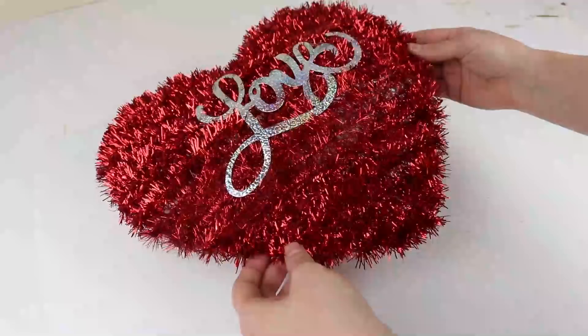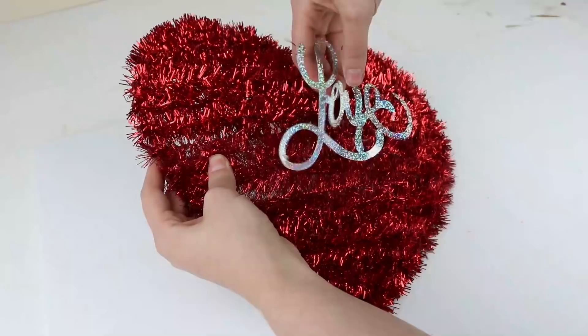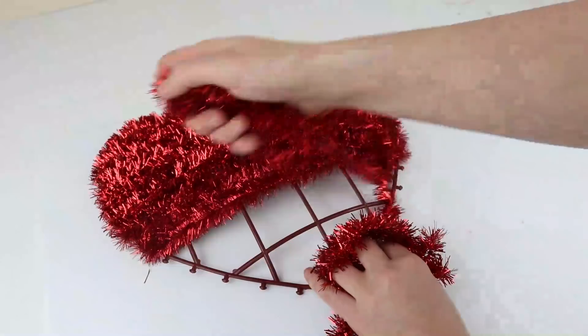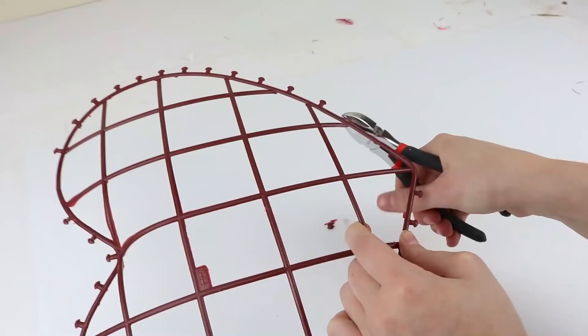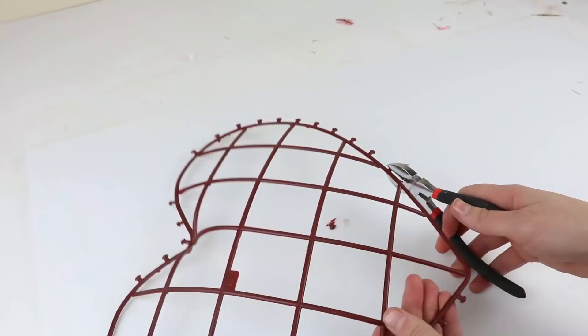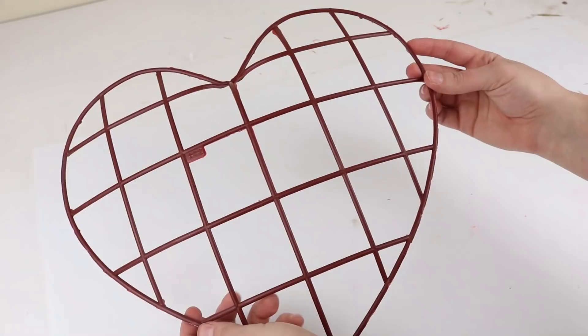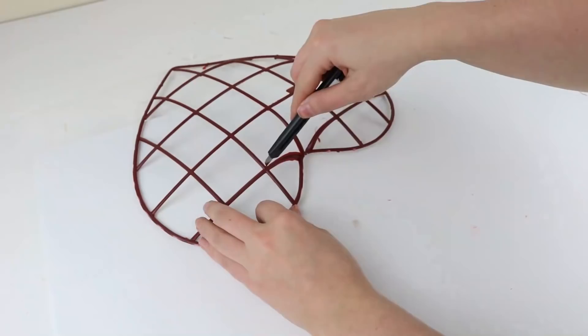For the heart, you'll grab one of these signs also from Dollar Tree. Then take off the sparkly love sign on the front, and also remove all of the red wire on the front. You'll be left with notches on the side that you'll need to cut off. When that's done, there's a couple more things to razor off — a little bit of plastic that overspilled and a tab — just take a razor and cut it off, it's pretty easy.